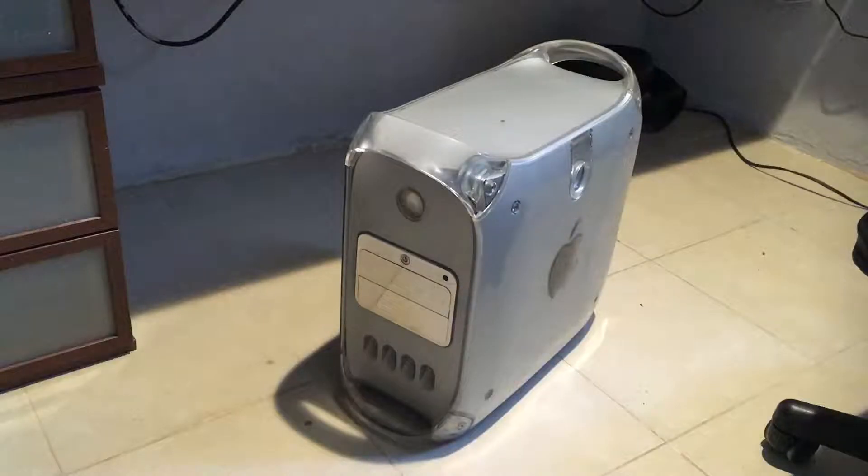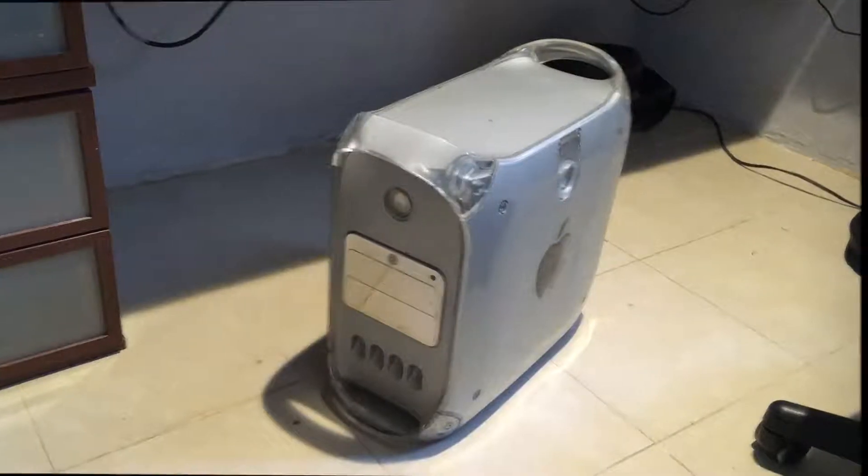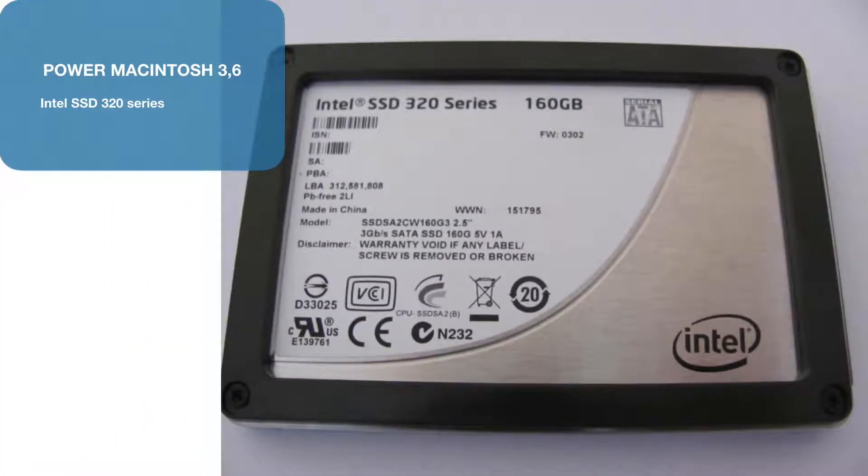Back in 2002 I got this Power Mac dual processor, 1 GHz for each processor. This video is about installing an SSD drive, or solid-state drive. Let's see if the computer will recognize the drive and better yet if it will boot from the drive.